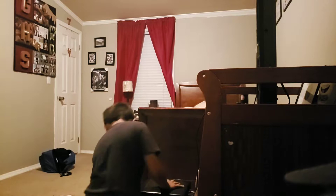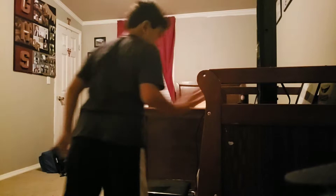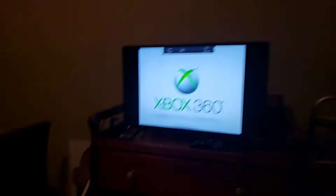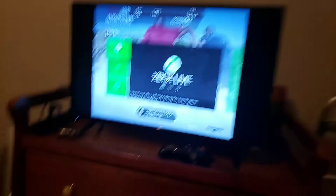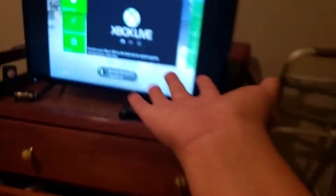So everything's put together, everything's fine. Turn on the Xbox, turn on the Xbox controller, turn on the TV. My TV's barely turning on — sorry if y'all got blinded. And here is my Xbox turned on.